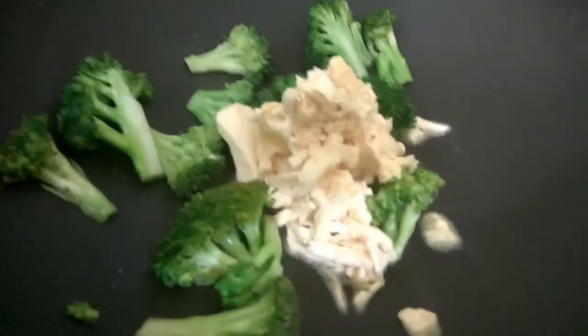Now we will add our butter, stir this well, and add our garlic slices.